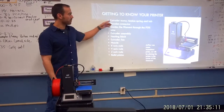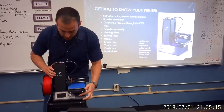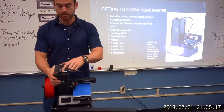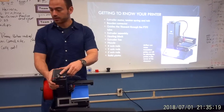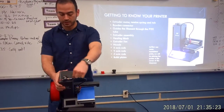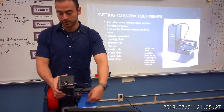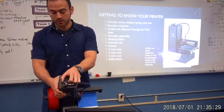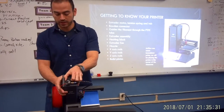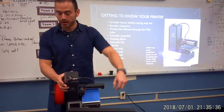The first part is the extruder and the motor, the tension spring and tab — which is this part right here on the top. This is a motor that will actually feed the filament through the tube and out of the nozzle we were talking about earlier. It's also responsible for holding the filament in there tight. There's a little clip here that holds it and a little spindle here that runs the power.